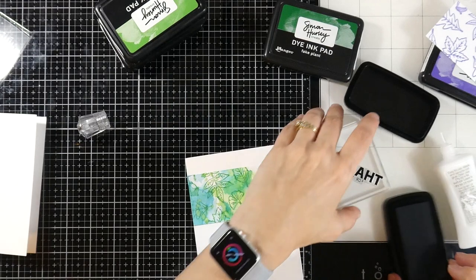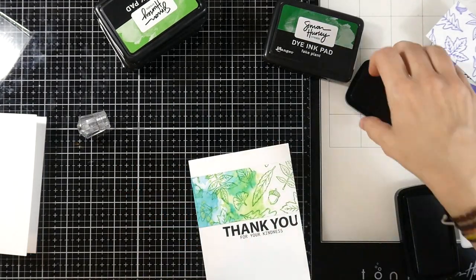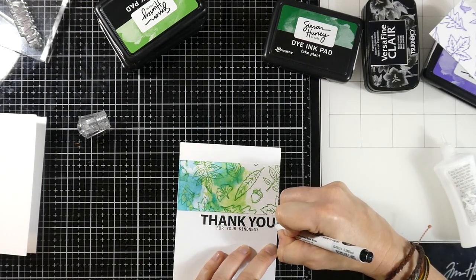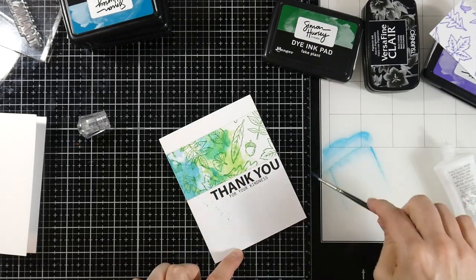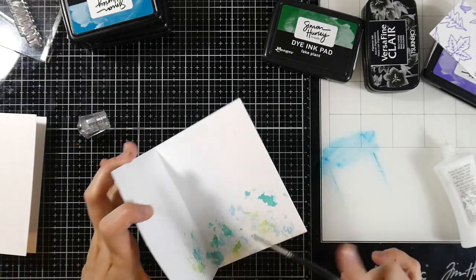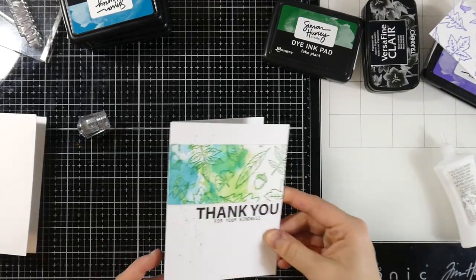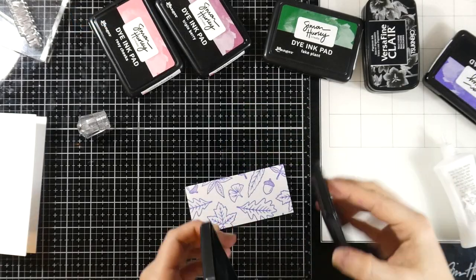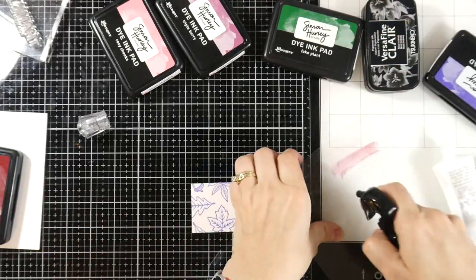If you don't like the water-colored look of the background where it's fuzzing up the images, you could always stamp afterwards. You can just fill in whatever you don't stamp correctly. The better option would have been to put this inside my MISTI to make sure I stamp it correctly, but I needed some quick fall-themed thank you cards. So there's our second card. For our final card, we're going to start with some Game Over, using that acetate.